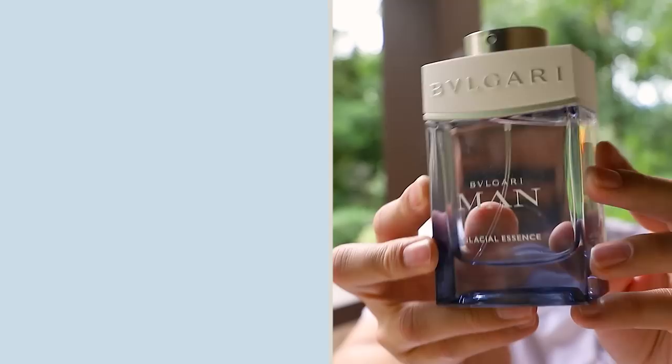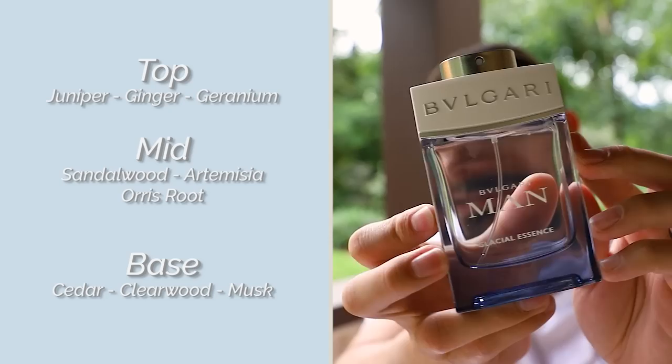As this one settles in, that soapiness starts to feel kind of airy — just a light, clean soapiness wafting off your skin. I pick up a good amount of geranium, which starts to overtake the juniper and ginger a little bit, even though those are the three top notes: juniper, ginger, geranium. The geranium comes out more as it settles, and there's also kind of a green undertone to that geranium. I'm guessing that's supposed to be the artemisia in the mid. This one is pretty consistent through the mid — once that icy opening settles, it stays pretty much the same without a lot of nuance or change. Once it hits the dry down, for me it's mainly that clean musk from the opening and clear wood.